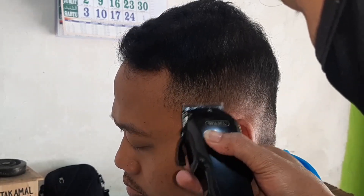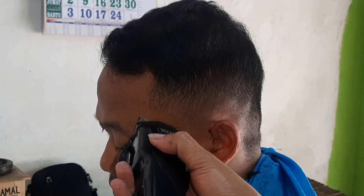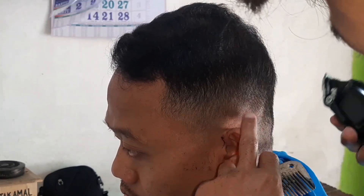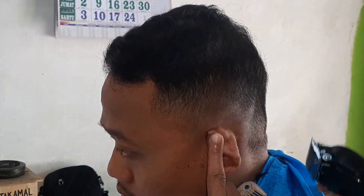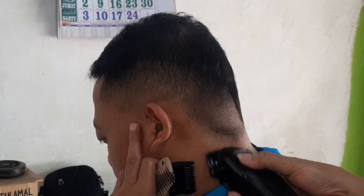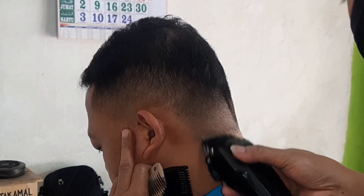Kalaupun sahabat biasanya pemotongannya dari bawah, maka langsung saja pakai zero close, lanjut pada bagian atas kita gunakan card nomor 2. Jadi kebalikannya ya sahabat. Tetapi di sini saya ingin menampilkan tutorial pemotongan dari atas, karena menurut saya cara dari atas itu lebih fleksibel, lebih mudah, lebih cepat.